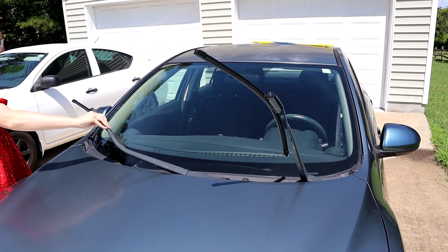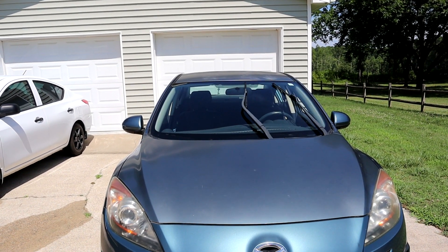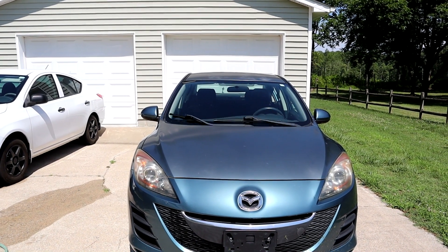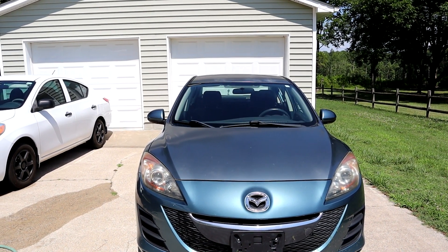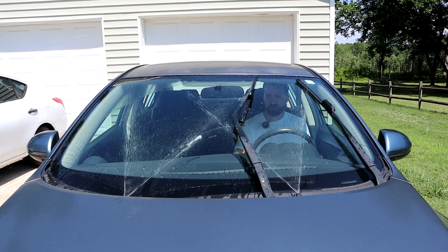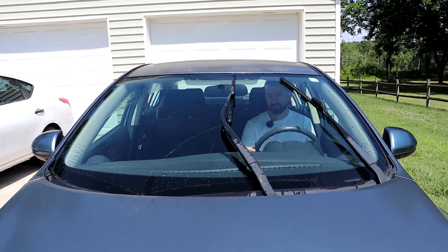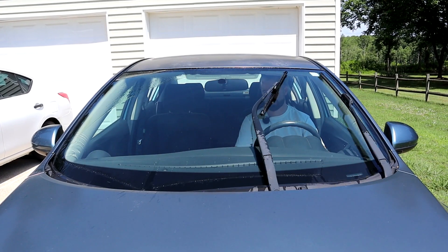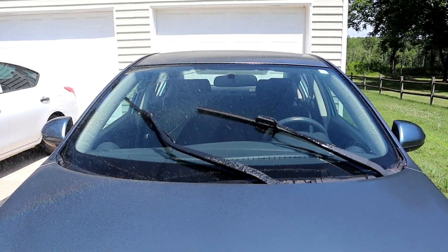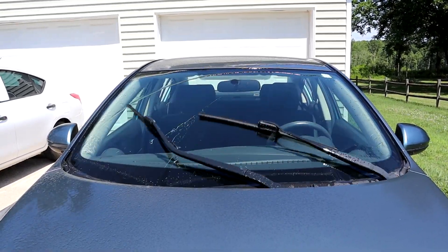We're going to put these down and let them run for two to three minutes — the maximum recommended — and then we'll test it out. All right, now that that's done, we're going to spray a little bit of windshield washer fluid on there to activate it, and we should be ready to test it out.